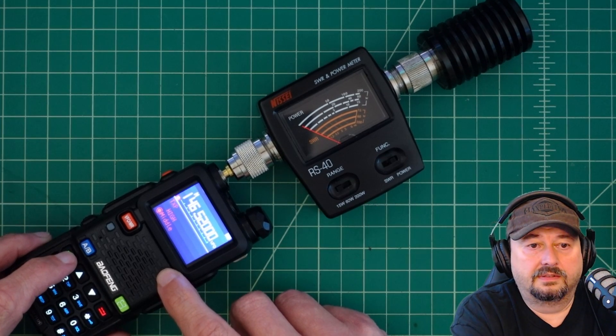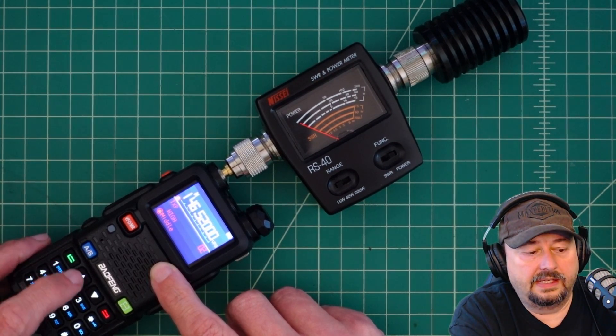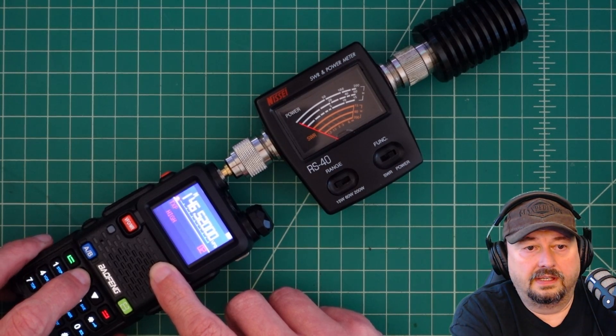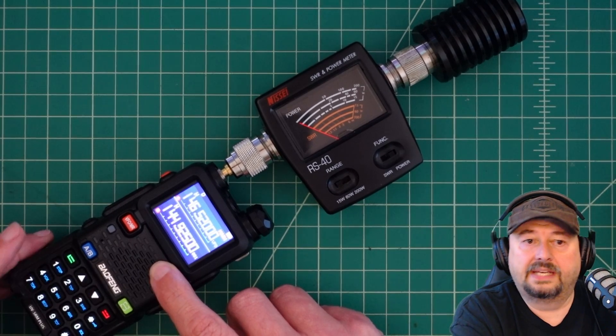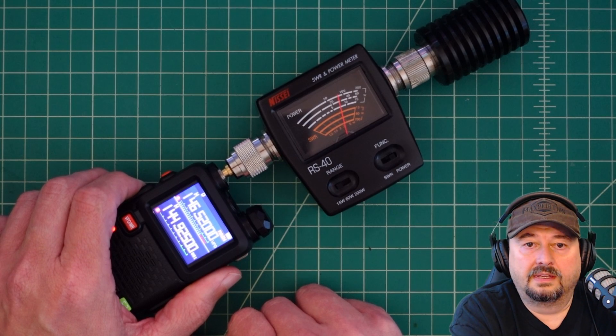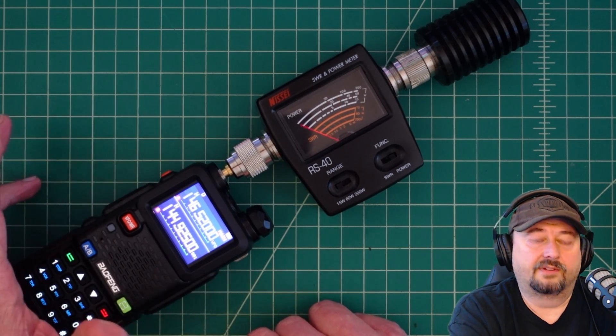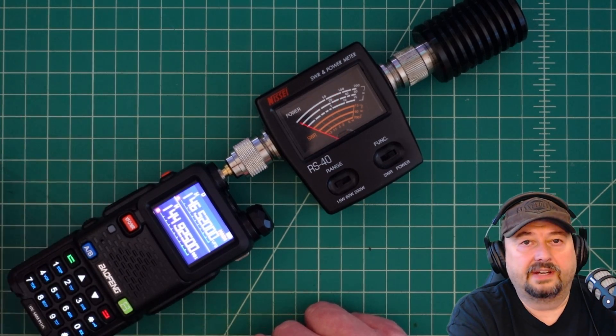Let's go back to the menu, go to number two, hit menu again, and this time go up to high — hit menu and then exit. Now I'm going to key up and see what we have, and that looks to be about seven or eight watts. Let's do it again — maybe seven and a half watts.